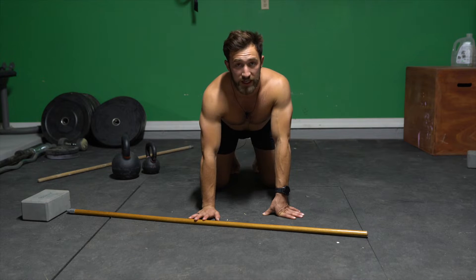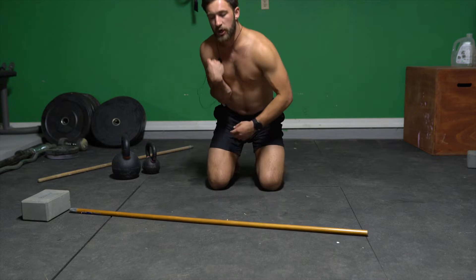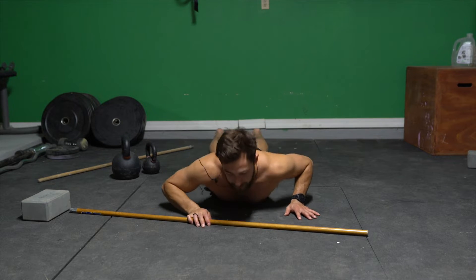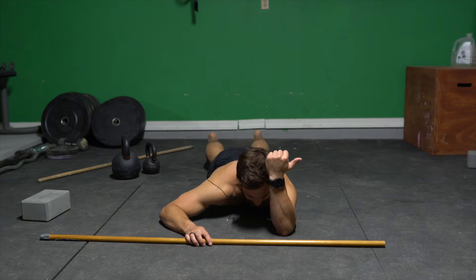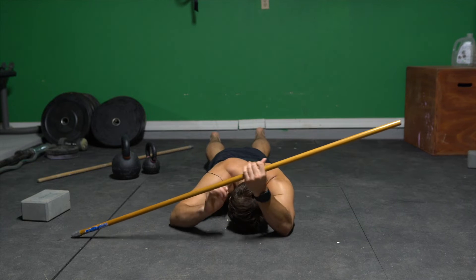Here we're covering shoulder external rotation PAILS in a flexion position. I'm gonna start in a prone position, which is lying down on my stomach. Then I'm gonna take my elbow and put it straight up in front of me. I'm gonna drop my head to the ground and then grab this stick.